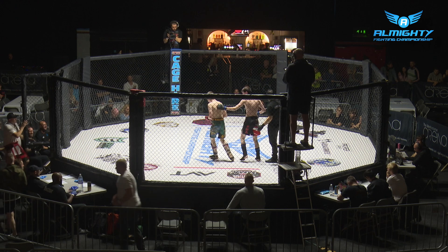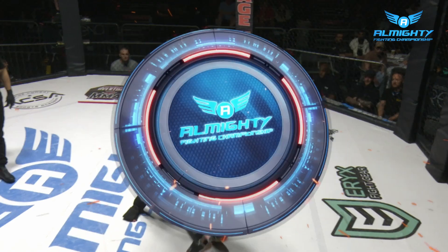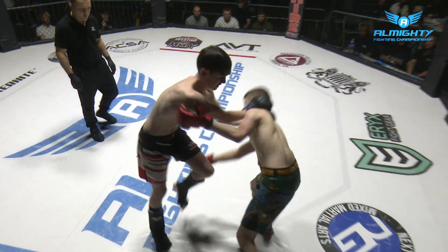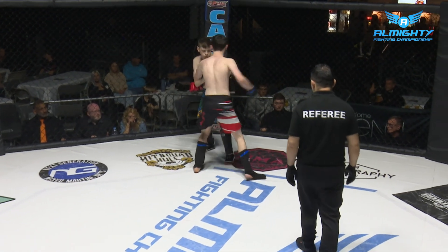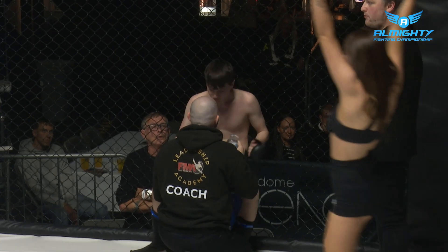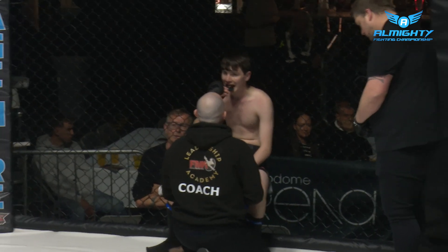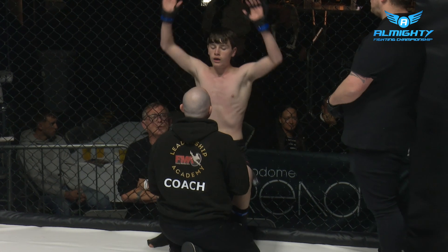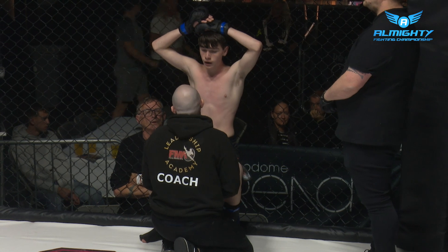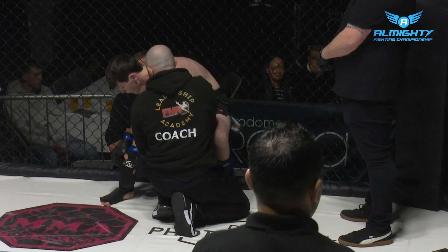It's the aggression of Weston at the moment that's carrying him forward. Lucas Jones is well in it. Lucas needs to deal with that, and in two-minute rounds it is quite difficult. Especially at this level with no headshots, it's quite difficult to deal with that pressure. Grappling would be a solution. A few of those body shots really, really connected, but no quit at all in the man from the red corner. Yeah, he's still in it.